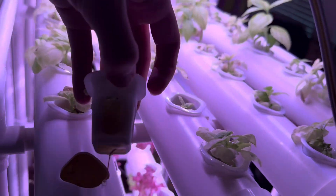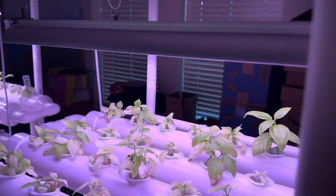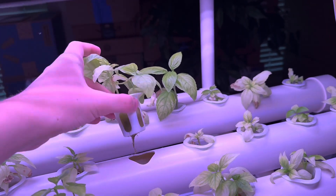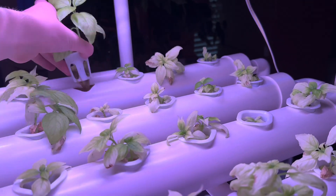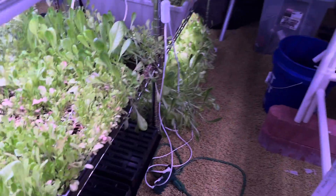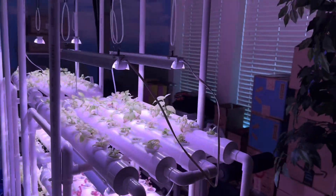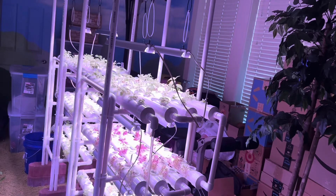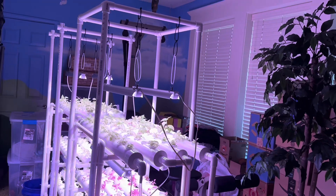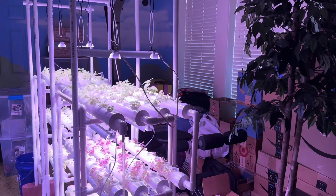That doesn't look very good — that's not making it, that's not making it. Pretty much all of them are not going to make it except for that really good one right there, and maybe this one — it looks a little better. I might end up just throwing cilantro on these or something. If I'm not going to use the hydroponic systems fully, I'd rather use them as shelves and just grow stuff on them, maybe two trays on each one — still making use out of the hydroponic systems.